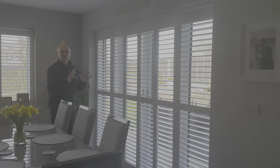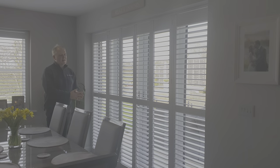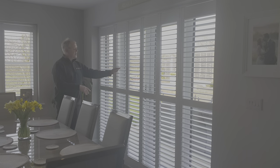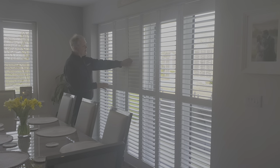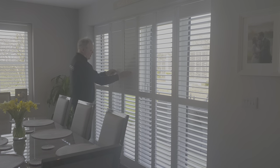There are a number of different ways you can put shutters in front of bifolding doors or French doors in a dining room or a kitchen. This particular installation is using 76mm louvers and they have hidden tilt rods, so when you close them there are no tilt rods visible. You can have them open or closed, but if you're going to open the doors you want to close the louvers.